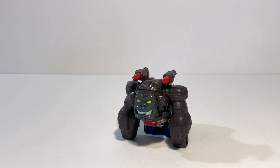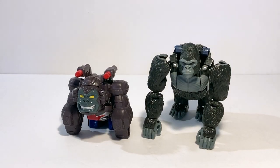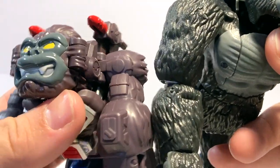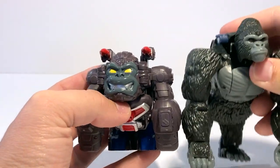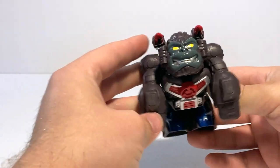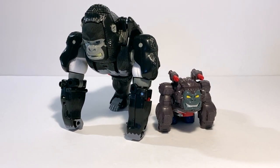For some Optimus Primal comparisons, here he is with Kingdom Optimus Primal. You can see his fur really isn't black — it's kind of this gray, maroony-brown type color, which you don't notice so much when looking just at him. But when comparing it to something that's actually the color black, it does kind of stand out. I think it works well enough; they just wanted to make it a slightly lighter color.